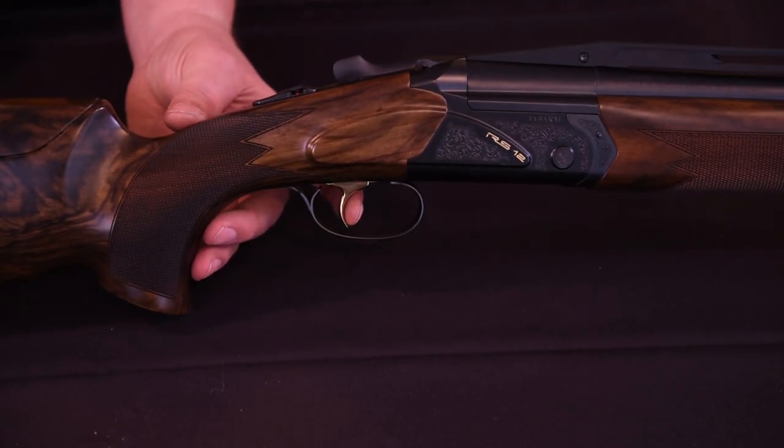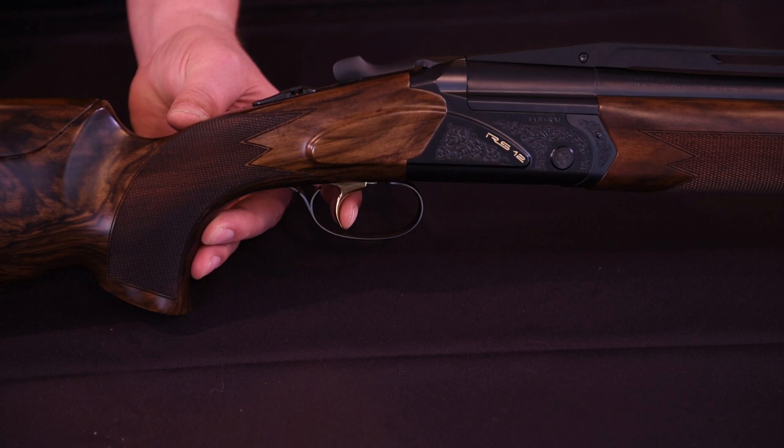With the gun on safe, pull the trigger full stroke to verify that the trigger does not strike the trigger guard anywhere in its range of movement. Readjust if necessary. Now you've completed your trigger adjustment and your gun is ready for use. For more information on care and performance of your Fabarm shotgun, visit us at fabarmusa.com.